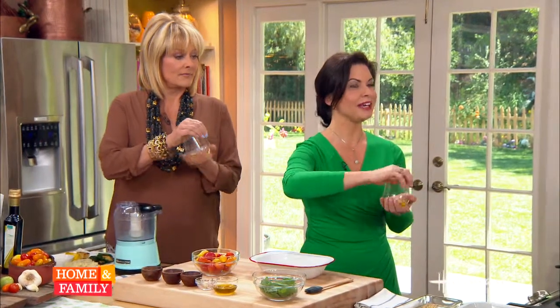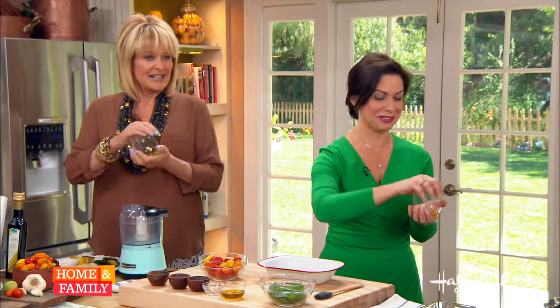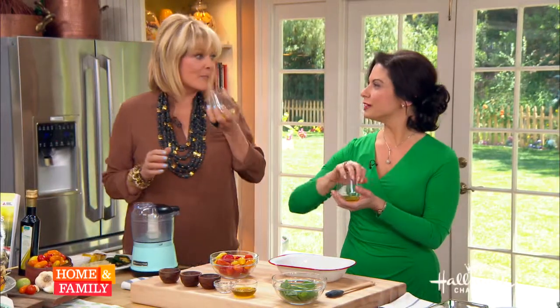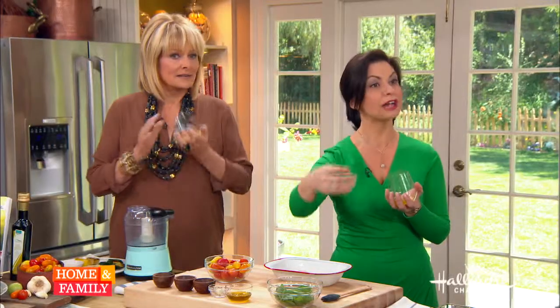There's a special procedure to tasting olive oil, just like you would with wine. The first thing you want to do is hold it in your hand like this and heat it up. When you heat it up, this warms up the notes. Then we smell it — just hold your nose over. You can see the fruit; it's a little bit peppery. This will help you to know what to pair it with, because you want to use different olive oils for different things.